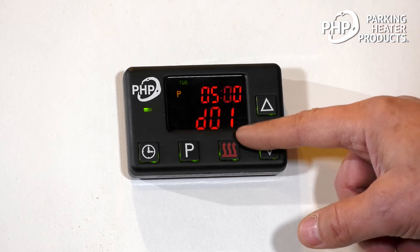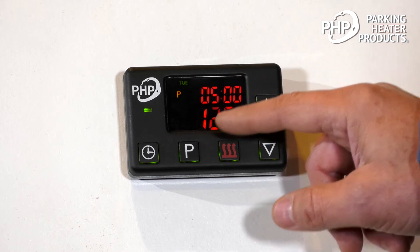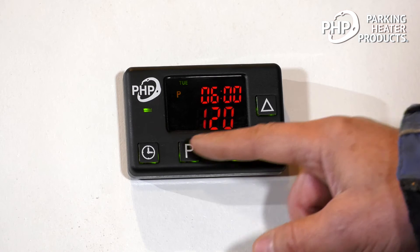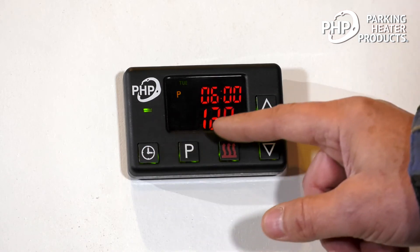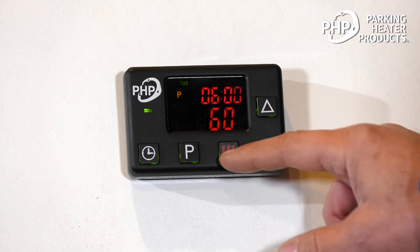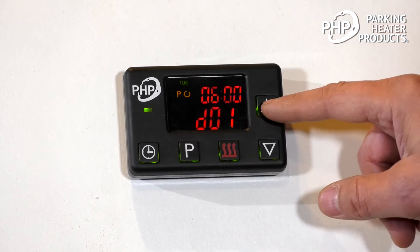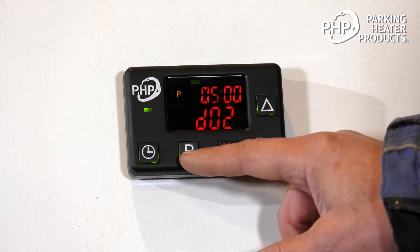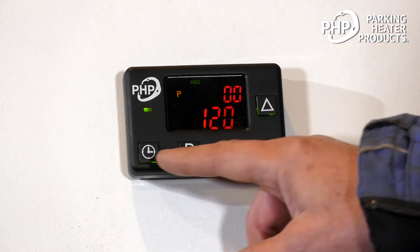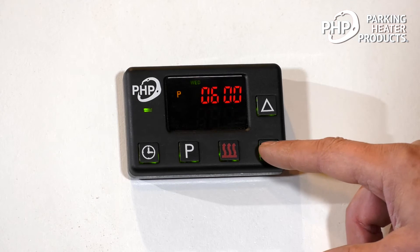To go to the next program time, I hit the P button and it brings me back. So I'll go to D01. Hit the P button — again, the days of the week are flashing and I want Tuesday. I hit the clock button — it takes me to the hours. I'm going to change that to six o'clock. Press the clock button — takes me to the minutes. That's fine. Clock button again — it's got 120, I'm going to bring that down to 60. I want to activate that, so I hit the heat button. It's activated. Move on. I'll go to D02 and program that.